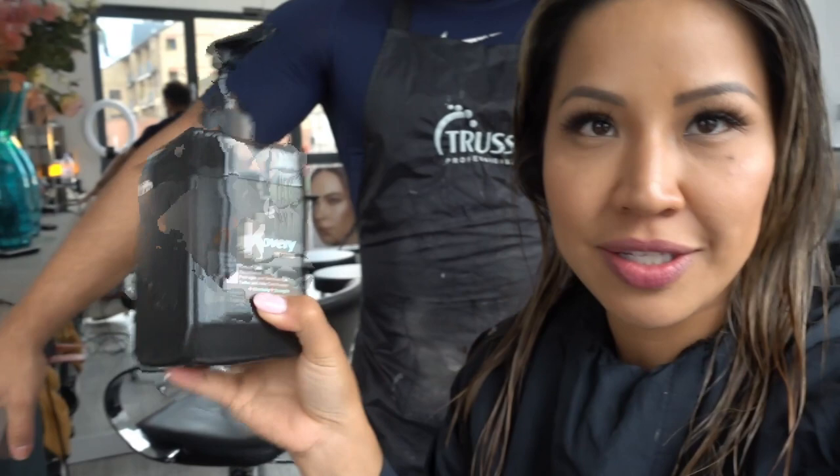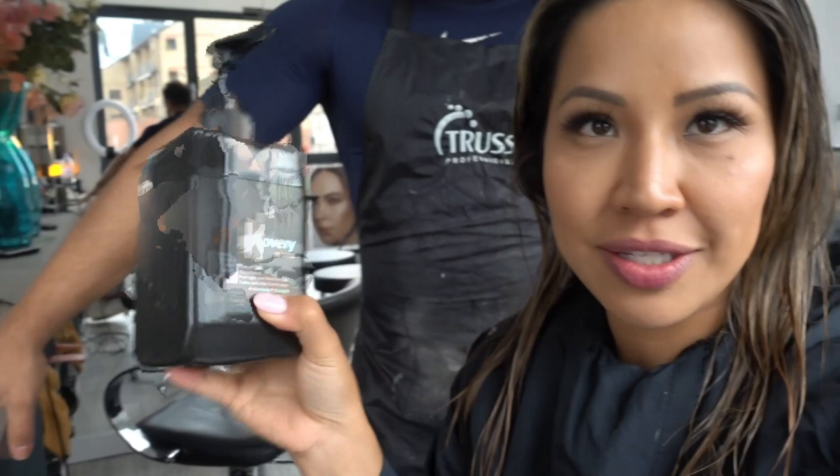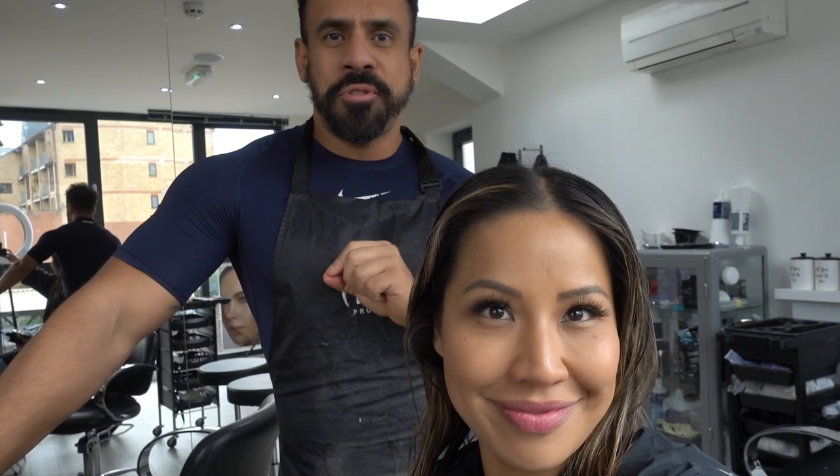Before we start the color, Max just put in a little bit of this protector — Key Recovery — on the bottom hair. This will protect your hair before we start the balayage. And also in the bleach, there's another Protect 8X powder, just to make sure you don't damage the hair. Every time I get my color here, I have no damage whatsoever. He uses all these amazing products and also gave me some home care.